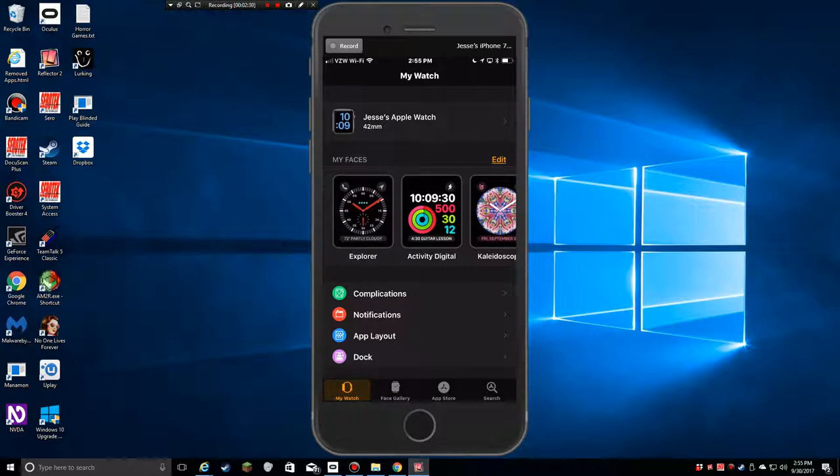Along the bottom you have your different tabs: My Watch, Face Gallery, App Store, and Search. The main one we're really going to be playing with is the My Watch category for the most part.